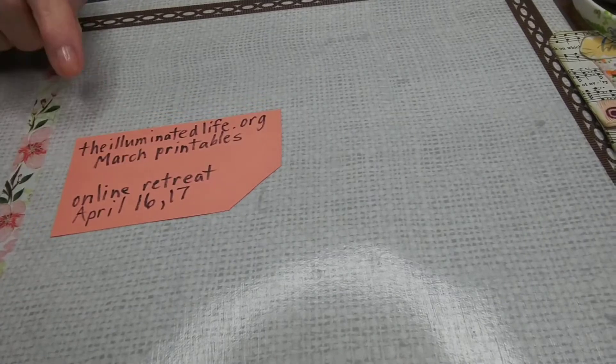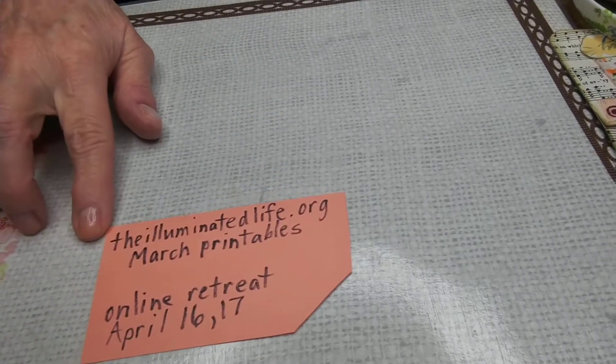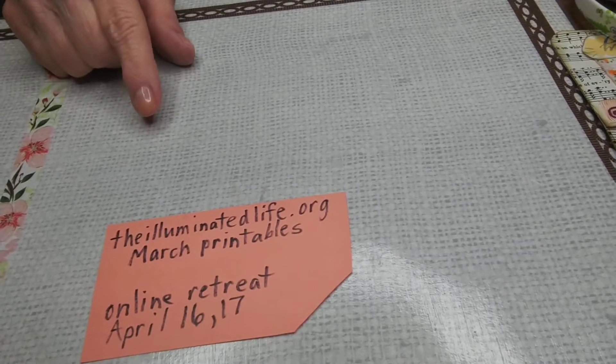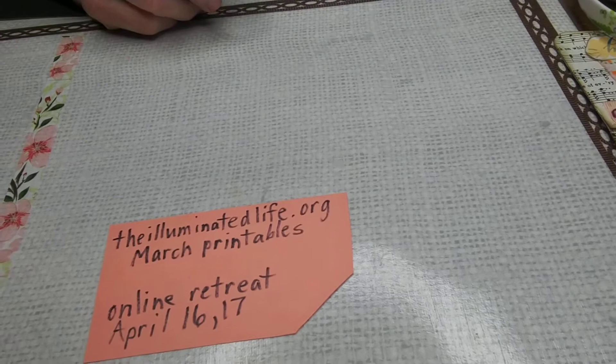Hi, I'm Lori Marchant, and I'm on the Bright Bible team. I want to show you our website, theilluminatedlife.org, and I'll be using some of our March printables, which are just beautiful.